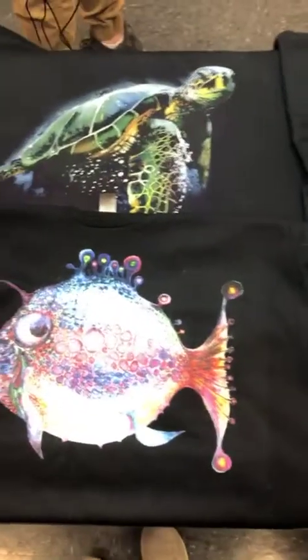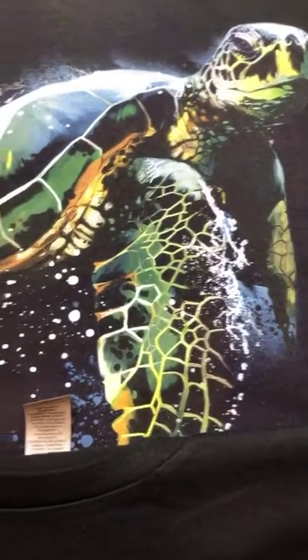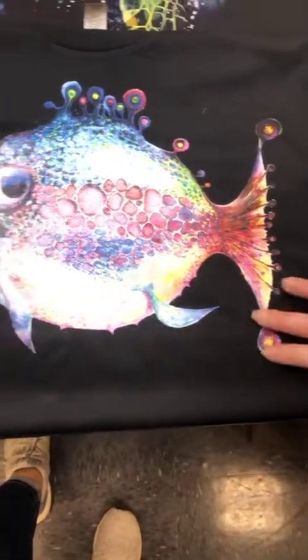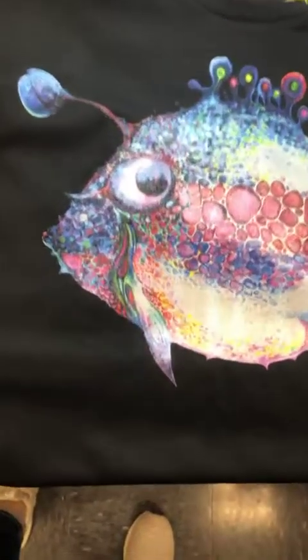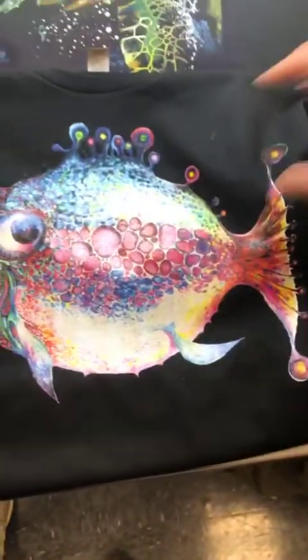These two show off two different things you can do with the Maverick. The first is dark colors being printed through an auto step. The second shows an auto separation with an oil slick foil applied to the top, which gives it a nice metallic sheen.